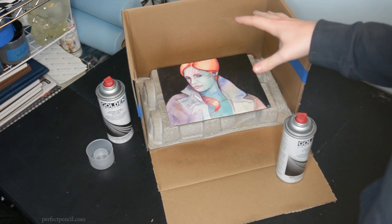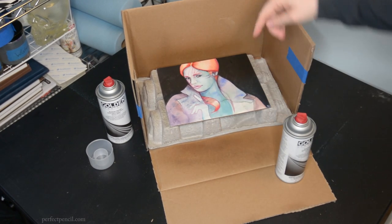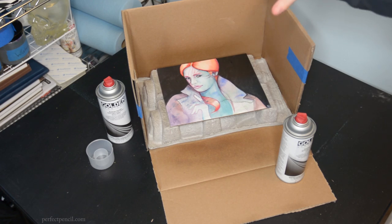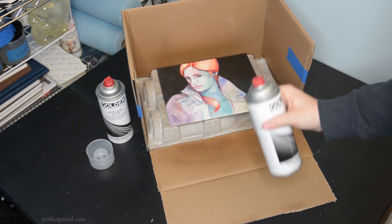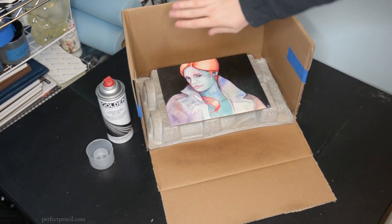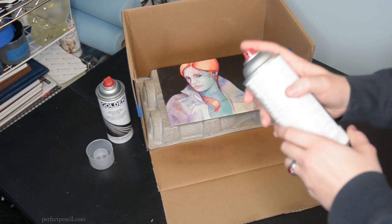I've got a little bit more gloss up here than I do down here, so even though I thought I was going to call it a day, I'm going to put just one more coat — going a little bit heavier here and a little bit lighter on this end just to get an even distribution.